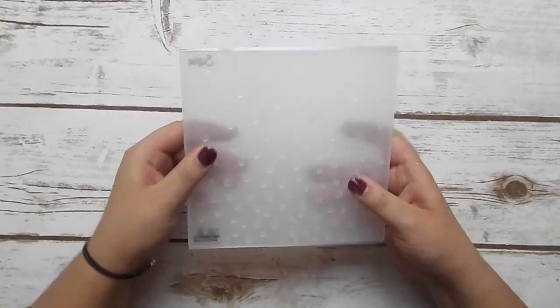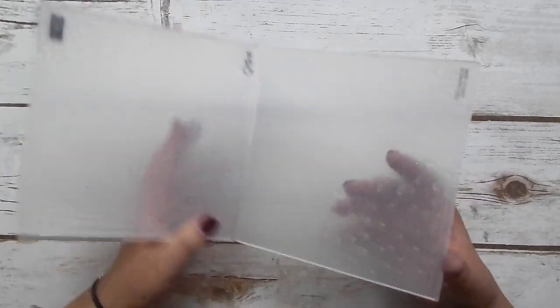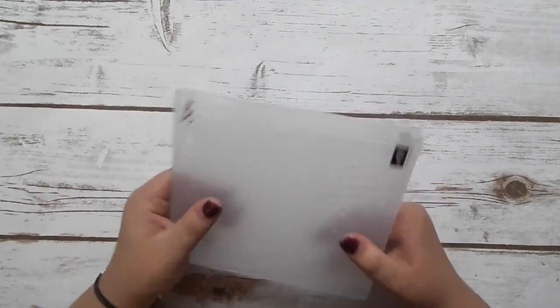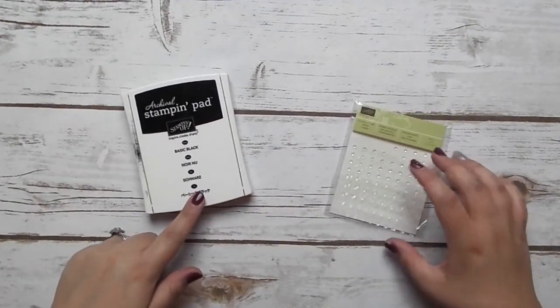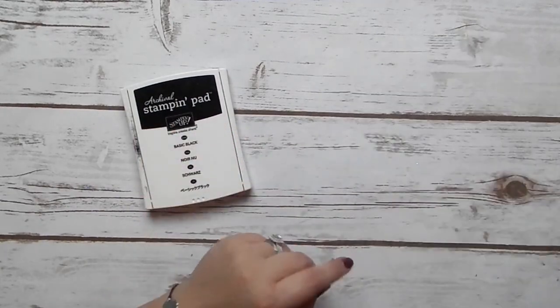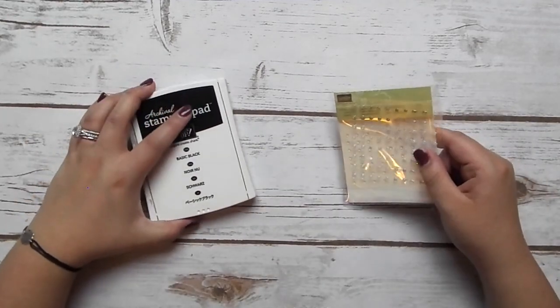We're also going to be using our Falling Sequin textured impression embossing folder — one of the thick ones, which gives a really nice deep impression. That's especially helpful because we're using watercolor paper, which is a little thicker and can be harder to emboss. The last couple of things we need are just our basic black ink pad and the glitter epoxy shapes — we're using the sparkly ones for today. That's everything we need, so let's jump into the project.